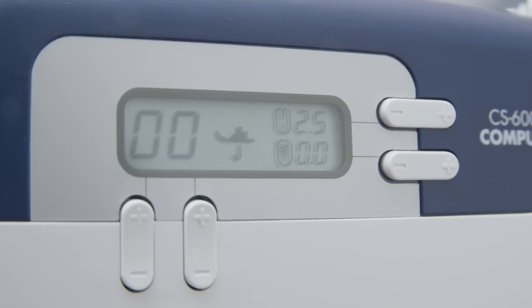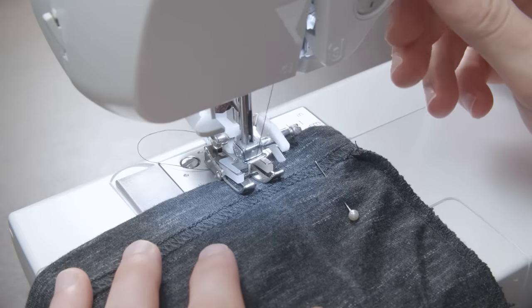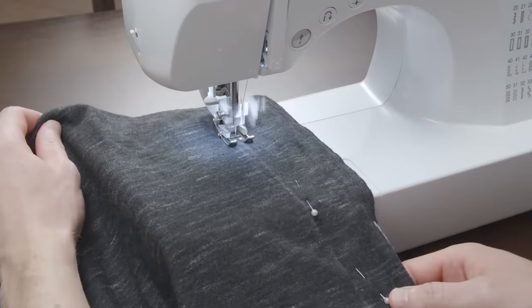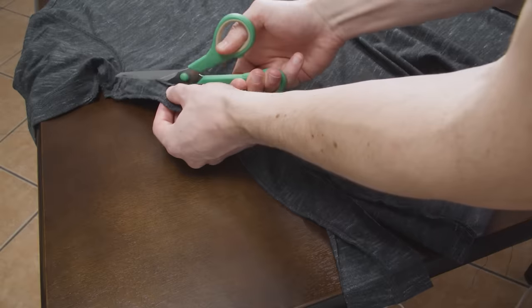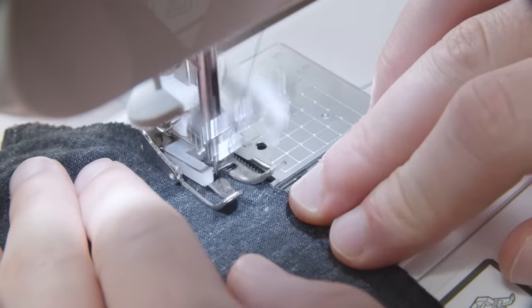Just like the sleeves, you're going to use a 2.5 millimeter straight stitch. Add a couple backstitches once you start, then follow the line you drew, removing the pins as you go. Finish with a couple backstitches at the end. Now cut off the fabric leaving a quarter inch of seam allowance, and finish off with a zigzag or overlock stitch for a clean end result.